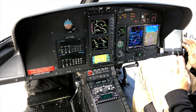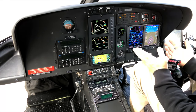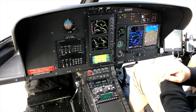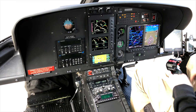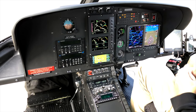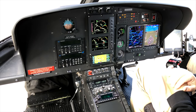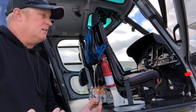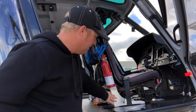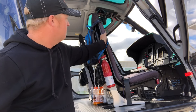On the H125 there are no boost pumps — just one fuel pump turned on for start, then off once the engine-driven fuel pump takes over. Airbus have really tried to simplify the A-Star, removing unnecessary systems. It's a nice clean, simple machine to fly. The cabin has newer crash-attenuating seats made of carbon fiber to reduce g-force in a hard landing and keep weight down.